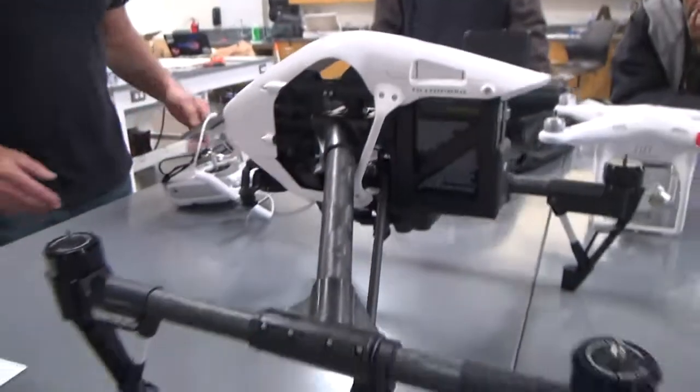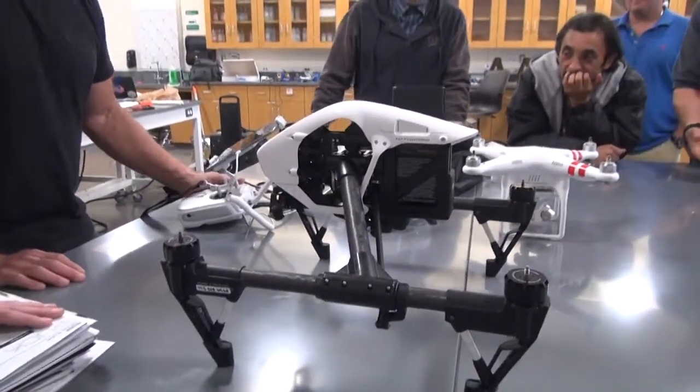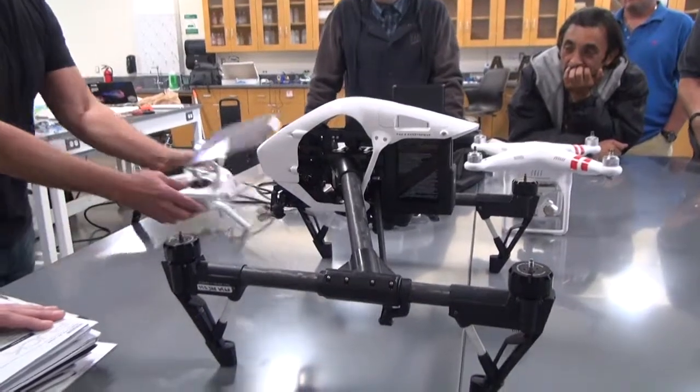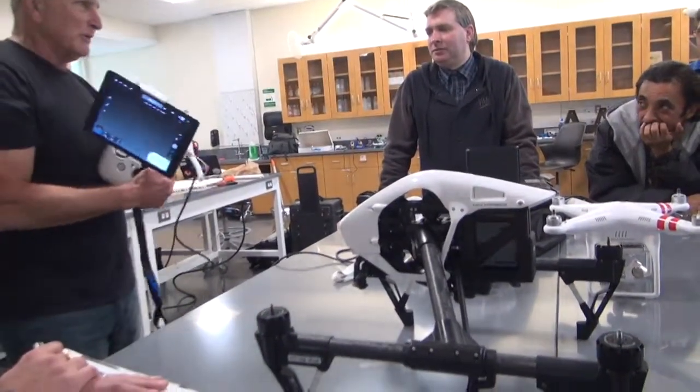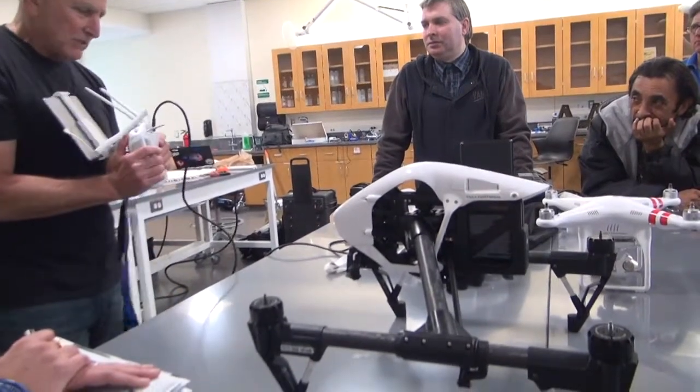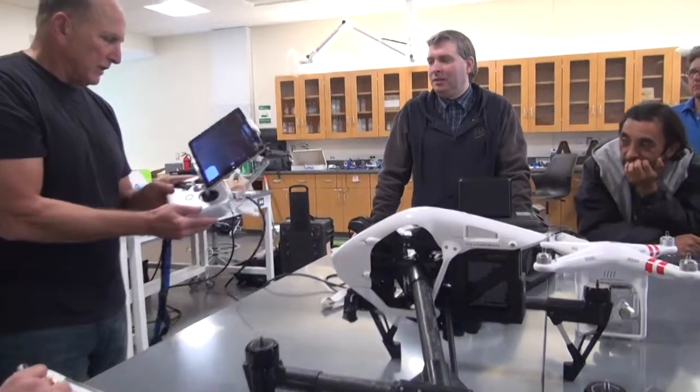We just want to make sure you have the right cable though — as we've discovered at times. You should be very familiar with your controller and how it operates, obviously.